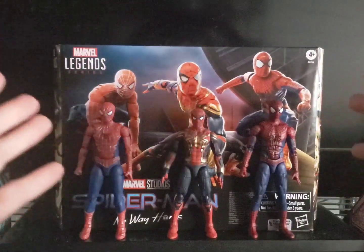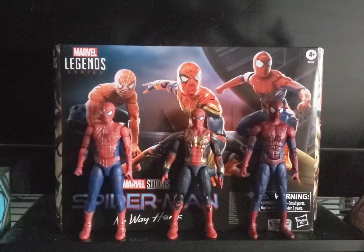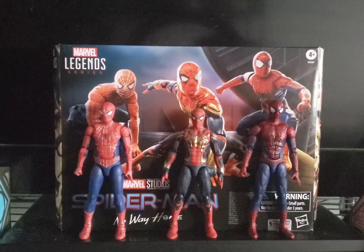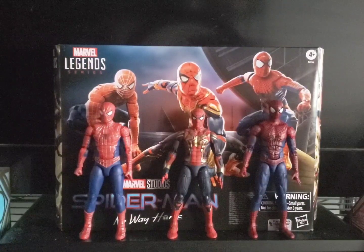I'm reviewing the Spider-Man No Way Home three-figures pack. This is a Hasbro exclusive. When I first heard that Hasbro was bringing these figures out and the first round of pre-order went up, I actually missed that round. A few times it was still up for pre-order, but I never bothered to save up for it, even though I really wanted this pack.